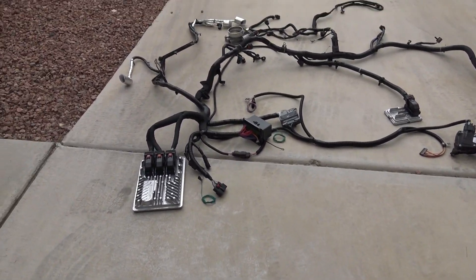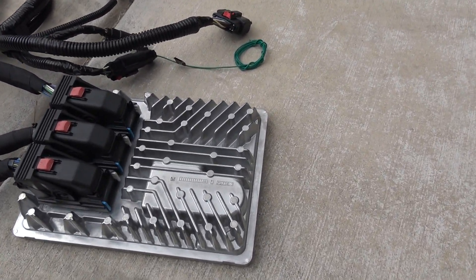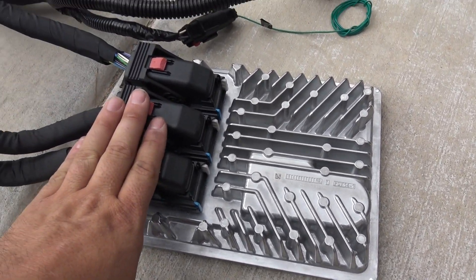Some of these connectors are really finicky and a pain. Let's start at the ECU first. You have X1, 2, and 3 — these are your main computer connectors. This is for the engine ECU.